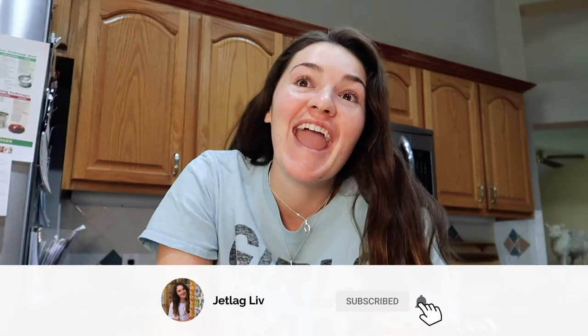I am so bored. What's up guys? My name is Olivia, also known on the channel as Liv.